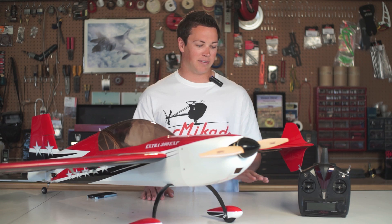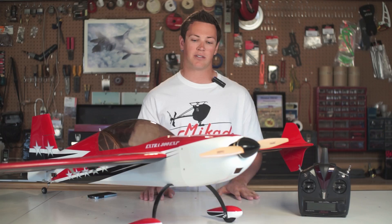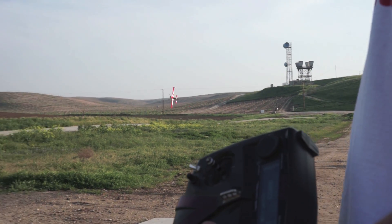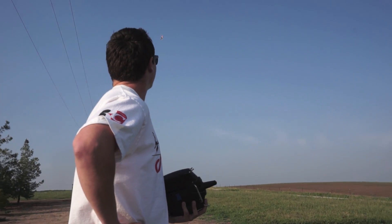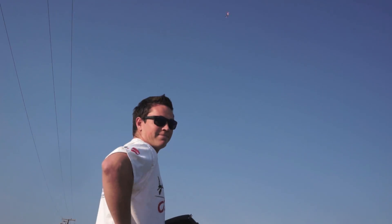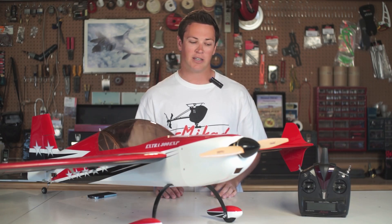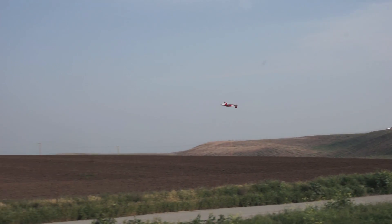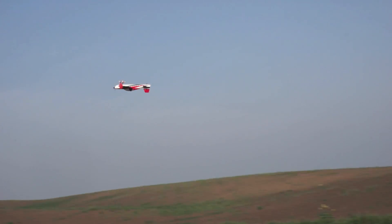What the vplane software does is it basically gets rid of all those mixers. So when you're in your knife edge, the gyro system is just going to compensate for all the little inputs it needs. You can sit there and do knife edge all the way across the field, do a knife edge loop around, come back, do whatever you want, and it's just going to keep it on that perfect line. That's really neat, and that's just one of the examples of how the system keeps the airplane flying perfectly straight.